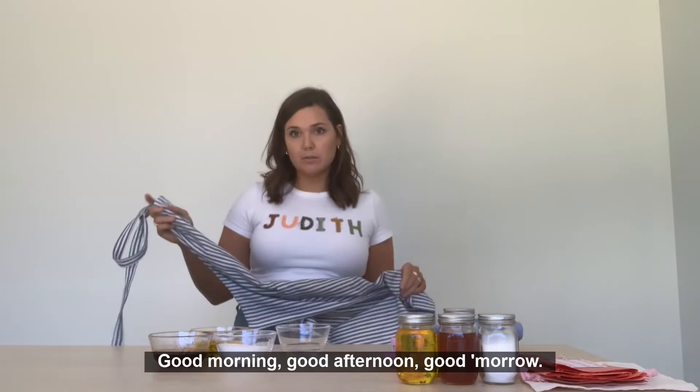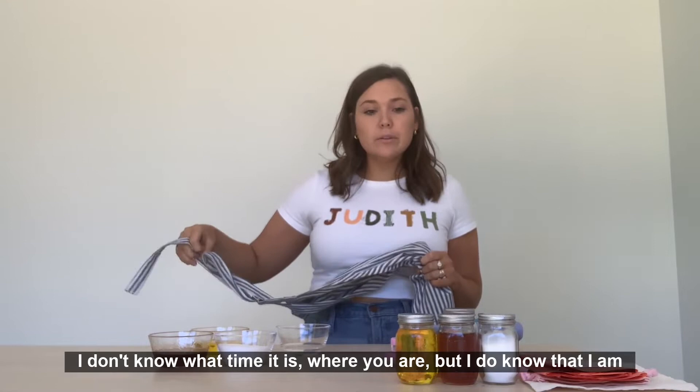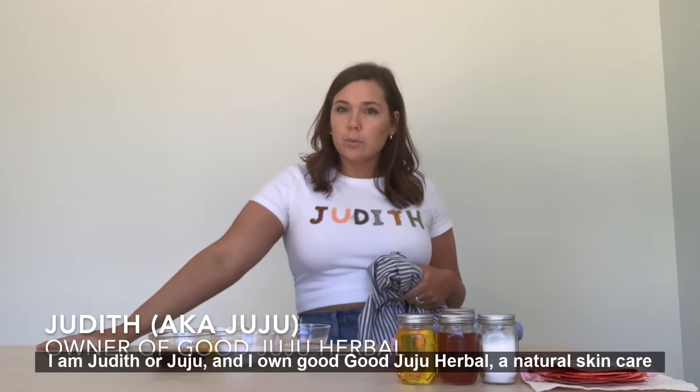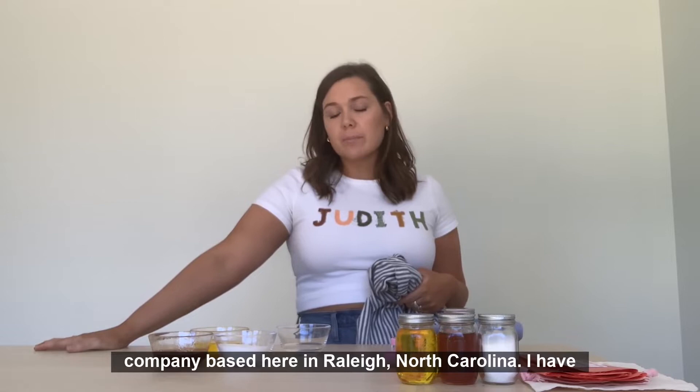Hello, party people. Good morning, good afternoon, good morrow. I don't know what time it is where you are, but I am excited to be here. Probably first things first — a little intro would be nice. I am Judith, or Juju, and I own Good Juju Herbal, a natural skincare and body care company based here in Raleigh, North Carolina.